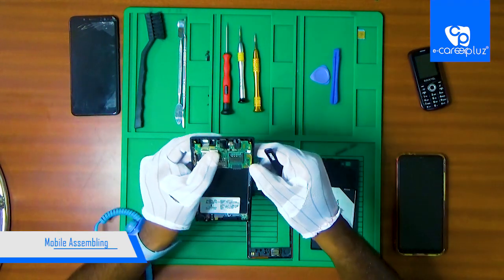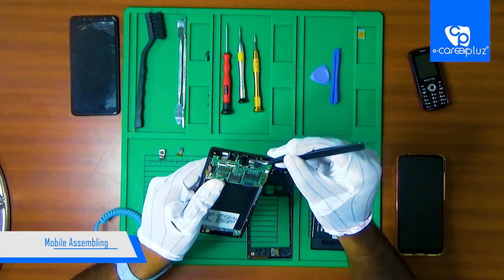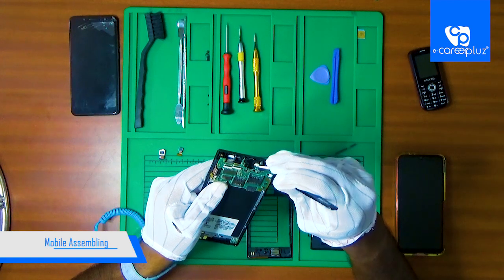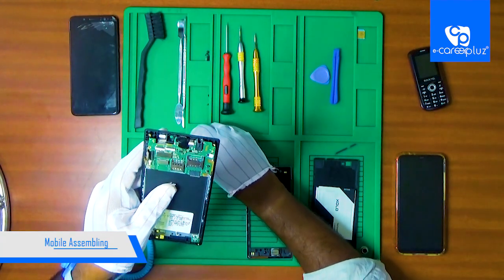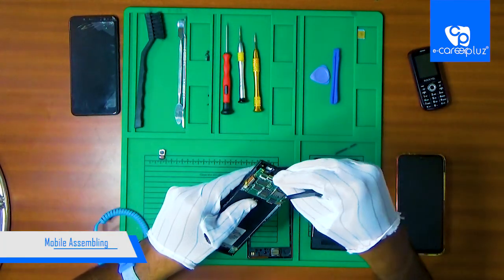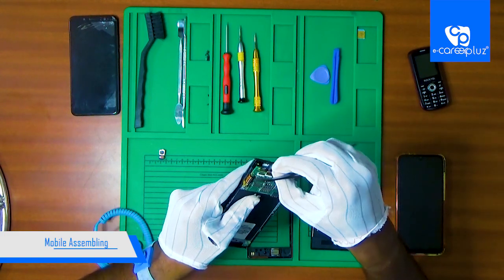So now we have a touch connector or display connector. We have to open the lock and make it correct. So we have to open the front camera, open the lock and make it correct. So we have to fix the front camera.